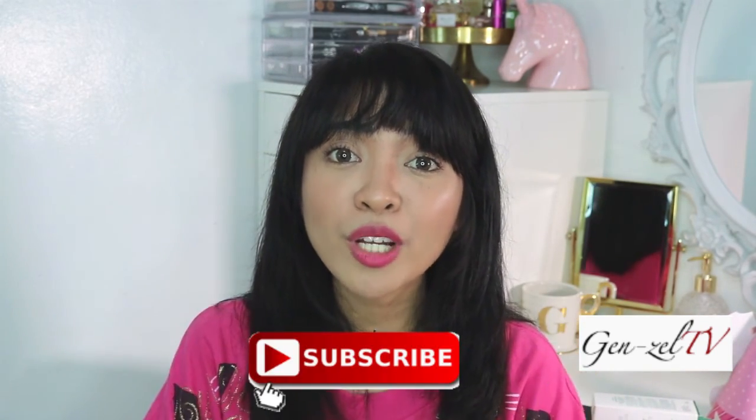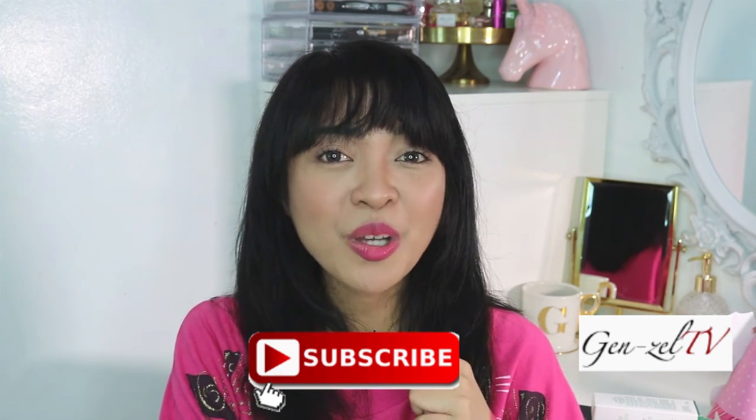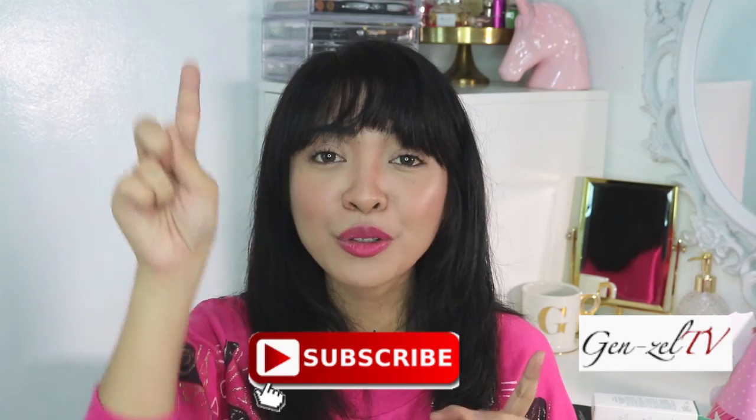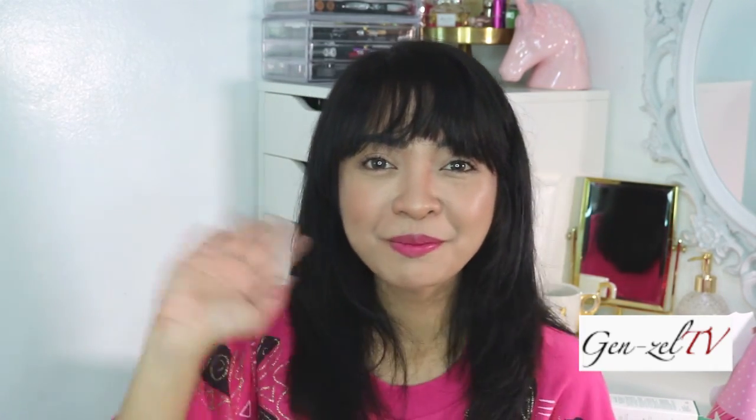I hope you enjoyed this video and found the information helpful. Don't forget to give this video a thumbs up if you enjoyed it, and don't forget to subscribe for more videos. Thank you so much — check the description box below and the subscribe button. I will see you guys next time. Bye!